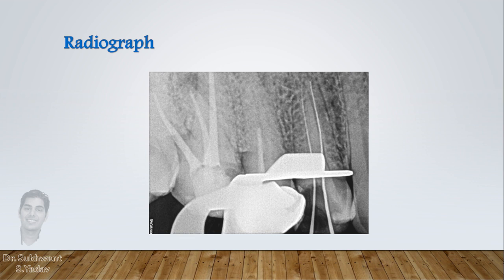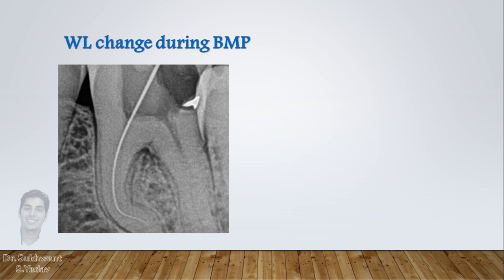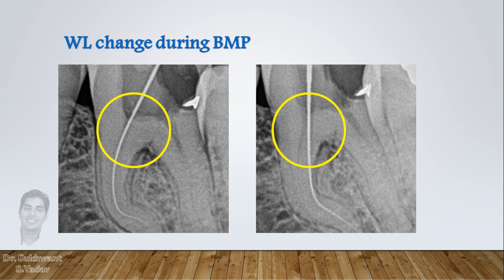Most canals are curved, and during biomechanical preparation they have a tendency to straighten up slightly, in spite of various flexible files available. Because of flared preparation in the coronal two-thirds and straight-line access to the apical third, there are chances of the working length changing slightly during biomechanical preparation — just 0.2 to 0.5 mm. So it is always better to take the working length again after preparing the coronal two-thirds, when you are accessing the apical third for final preparation.